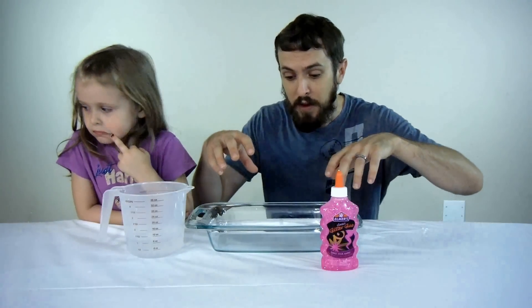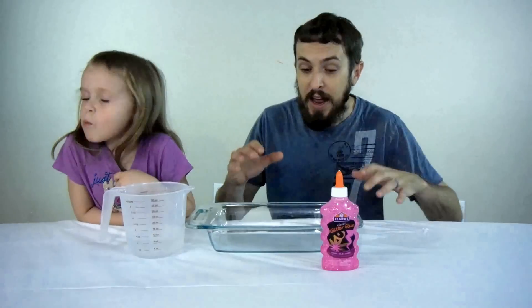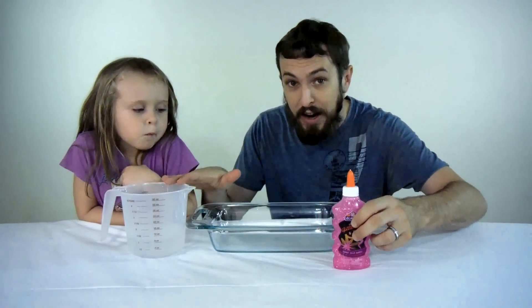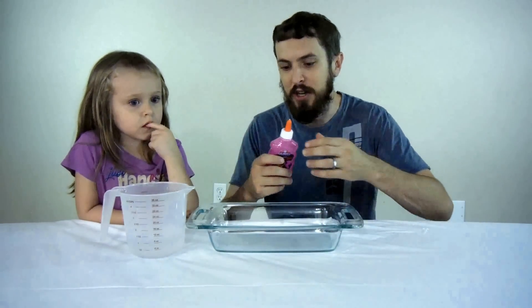The borax acts as a coagulant to make the slime turn into slime strings, basically. So anyway, we've got the glue, we've got the borax water, and we're going to mix them together and make our pink glitter slime.